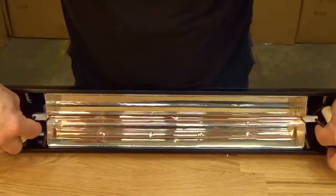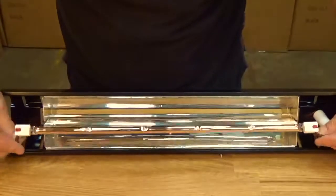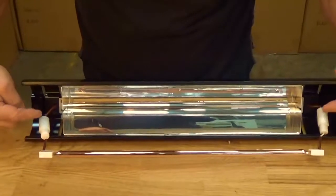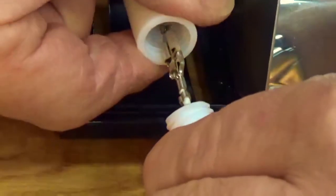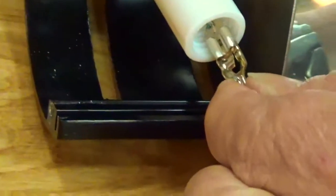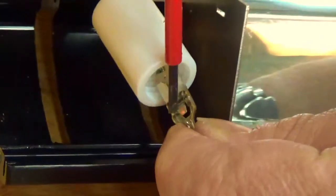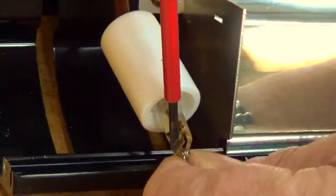Now we just take the lamp out, bring it forward, and now we're going to unscrew the pods at each end. After you've unscrewed the pod, peel it back and you can see the spade clip exposed just there — press down there and that releases the lamp.